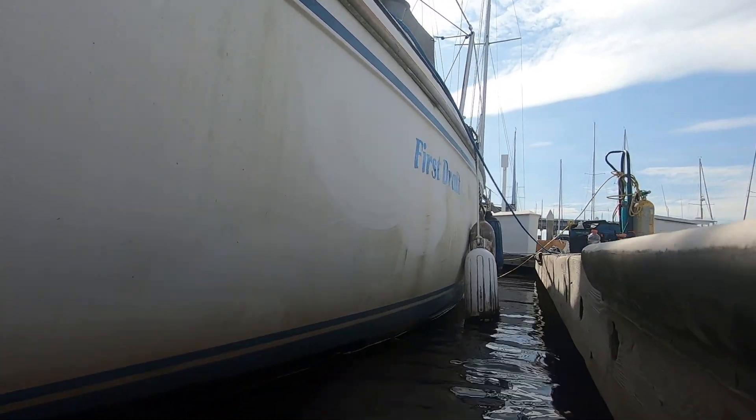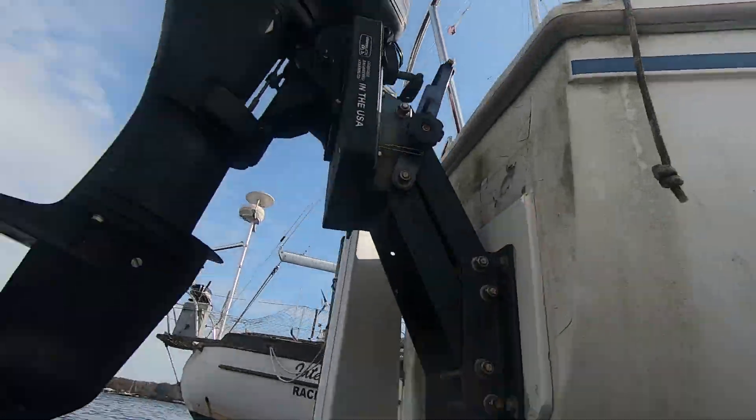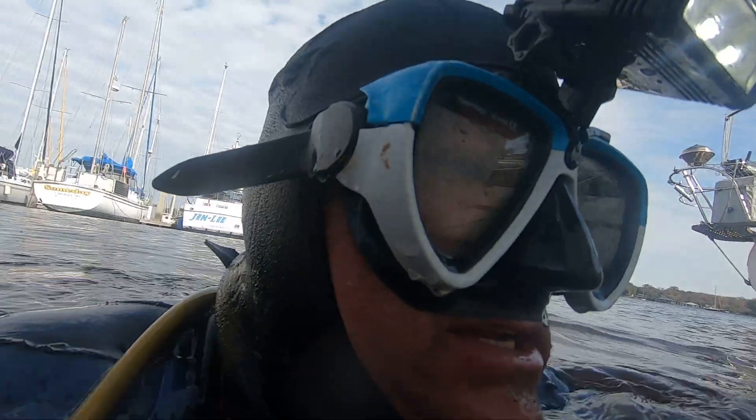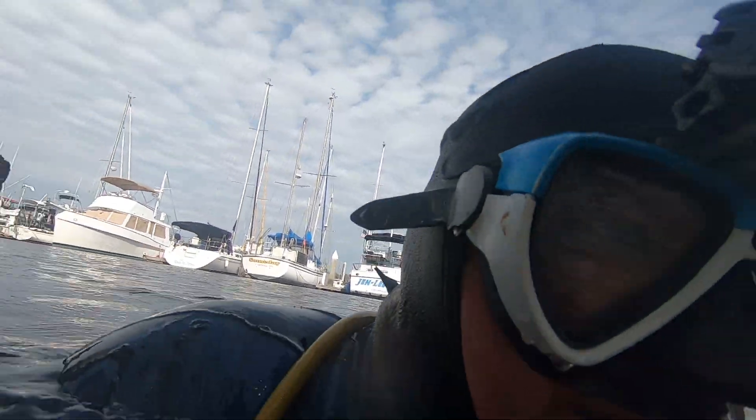GPS diving service here with the vessel First Draft. I've cleaned the majority of the boat, so there's a little bit of the port side left to clean. But there are a few things I will show you.